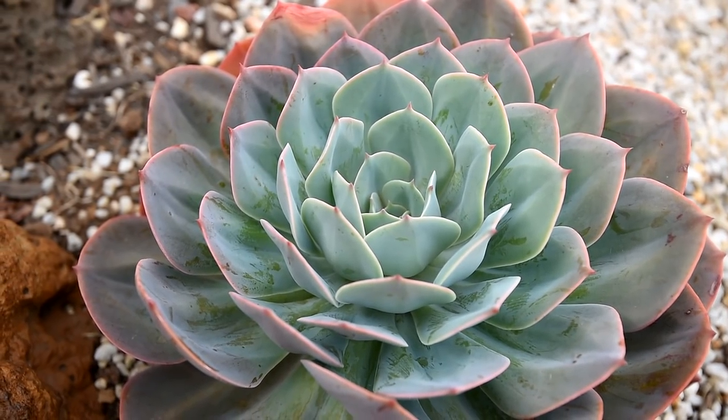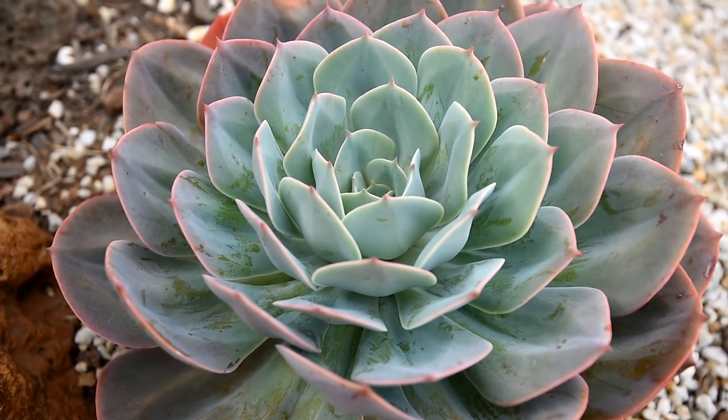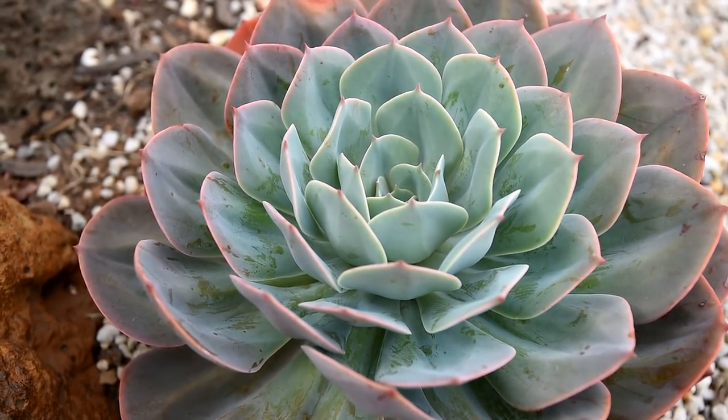It also depends on the type of plants that you have. Some plants have thick farina — the waxy coating on their leaves — and those ones would definitely survive even high 40s. I've seen it happen.